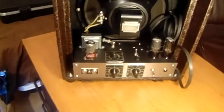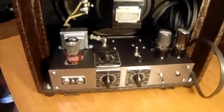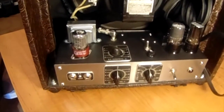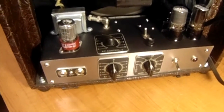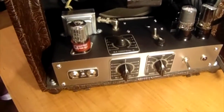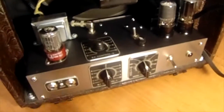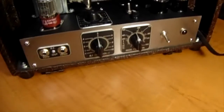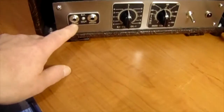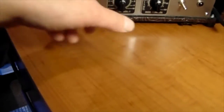The amp was made out of a precision signal generator. I used most of the components out of it — all the tube bases, the transformer (the power transformer), the knobs, the dial indicators, and the input jack lettering. I know it says RF, and so do the volume controls.